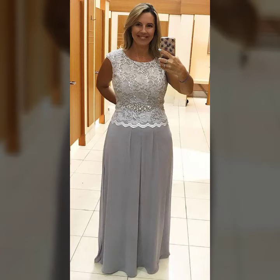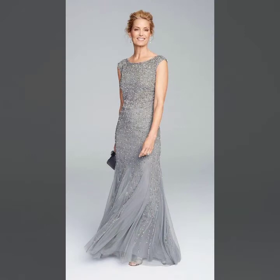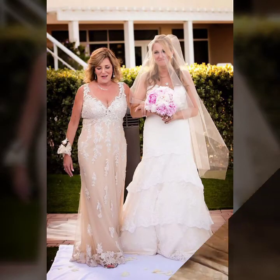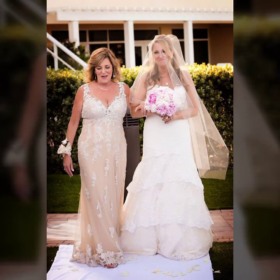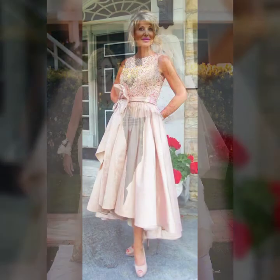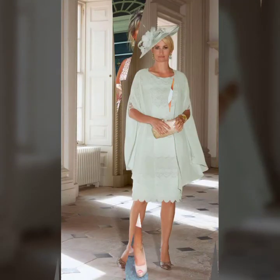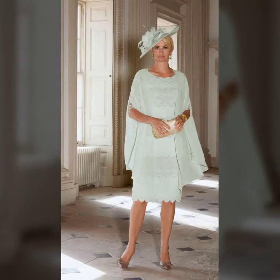And much more ideas you will see in this video, so watch till the end. Different colors - light colors, dark colors, bright colors - so beautiful and attractive. If you follow this, your look will be very changed; you will look so beautiful, very attractive, and stylish, and your personality will look very charming.